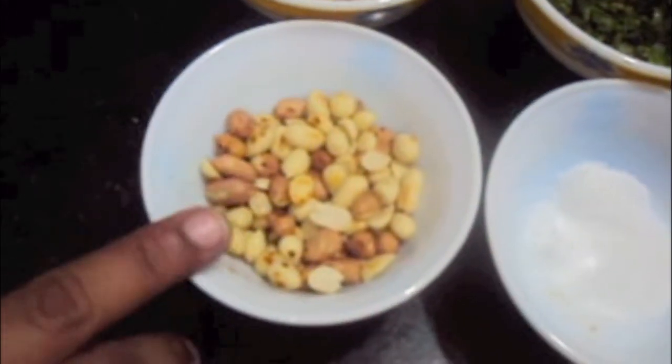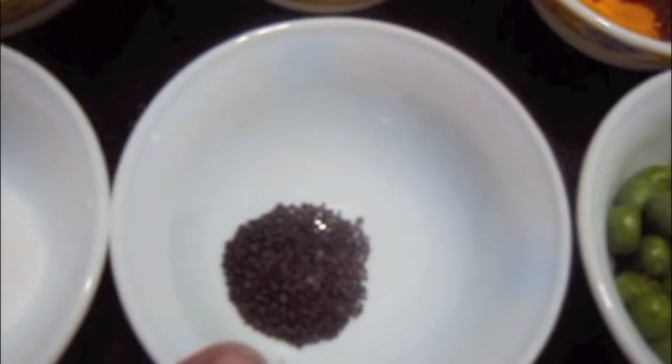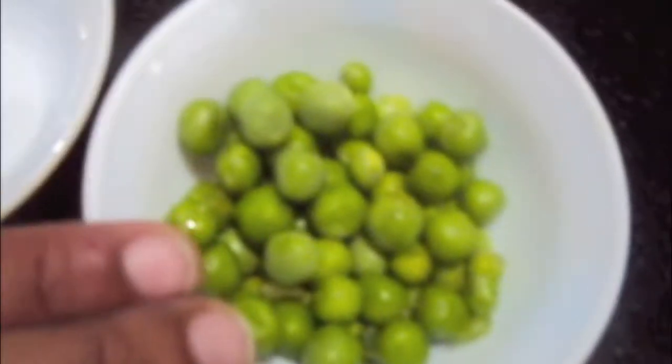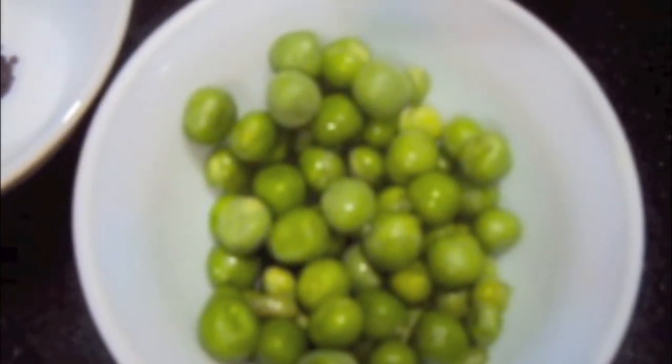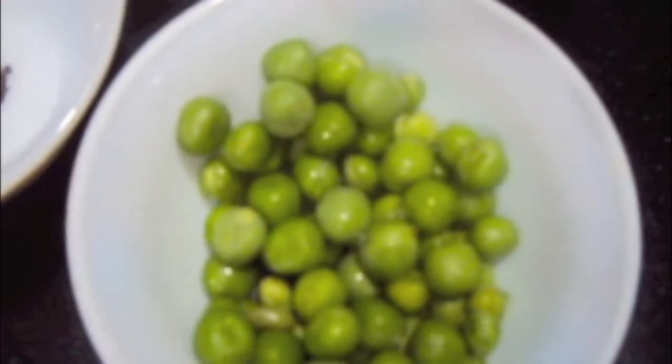We will need half a cup of peanuts, salt to taste, and half a teaspoon of mustard seeds. Here I have frozen peas. These are not used in the authentic Misal Pau but I add it to my recipe because I like it — you can skip it if you want. Also we will need 2 Pau or bread for the recipe.